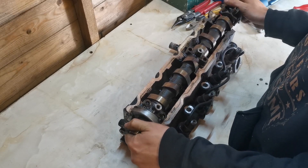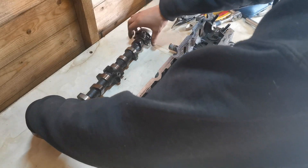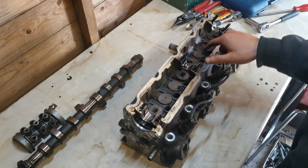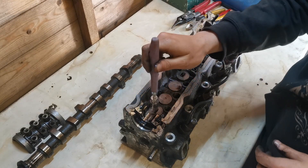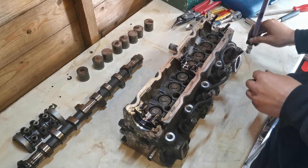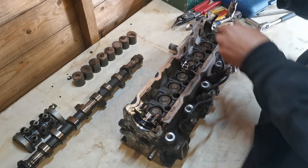We're able to lift all that off just like so — pop that down, take that cap off, take that cap off. Now we've got all the lifters exposed. Just get a magnet and lift them out like so. We've got all the lifter caps off and we get all the shims out.